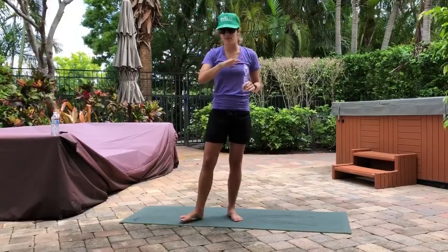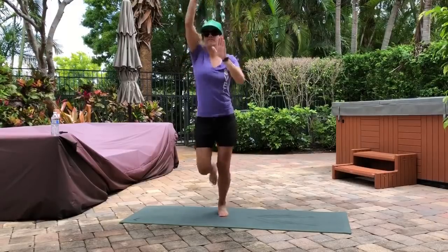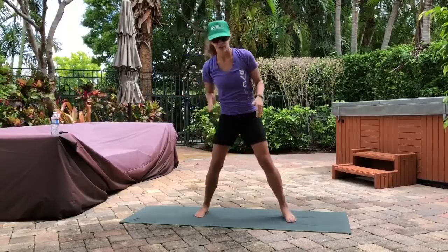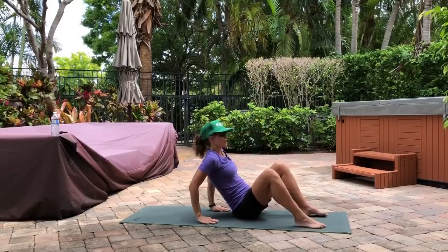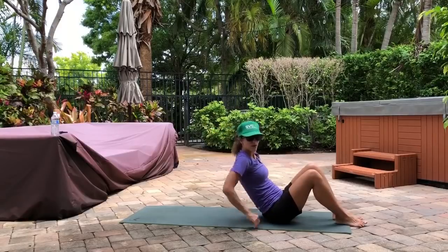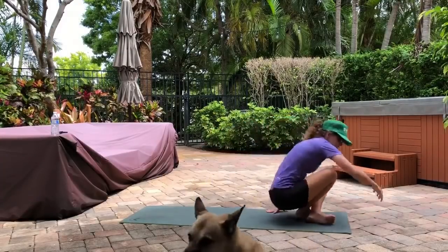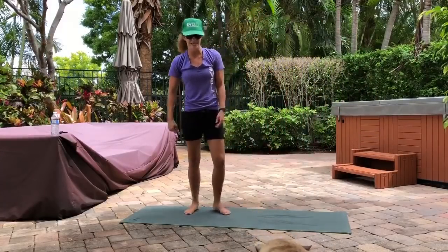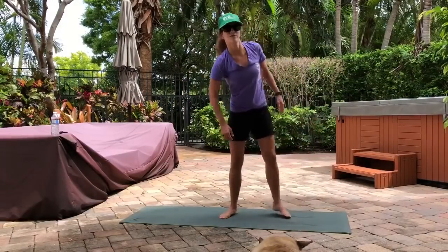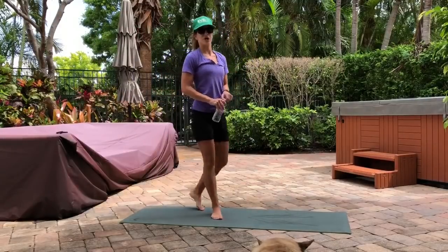Then I like to do what we call a triple threat — three exercises back to back, no rest. First one's ladders: just jumping up back and forth. If you're not a jumping fan, no problem, just march. Then we're going hip presses from your hands — notice I'm not putting my butt down. Last exercise is going to be your speed skater — stepping side to side. My dog is out here working out with us!